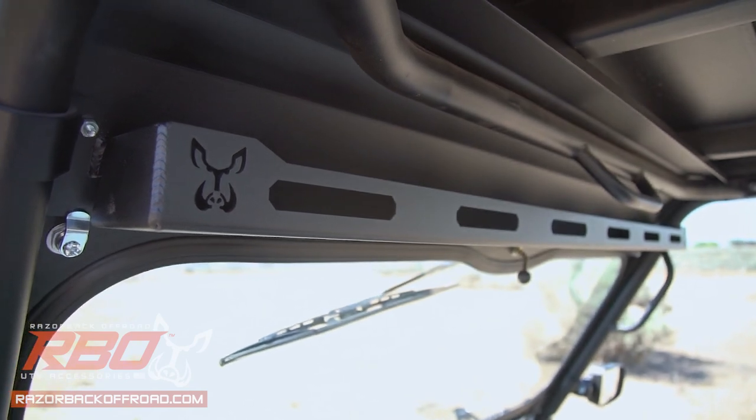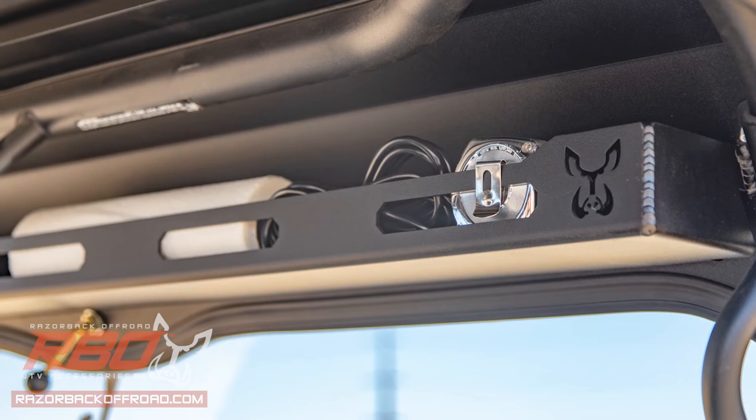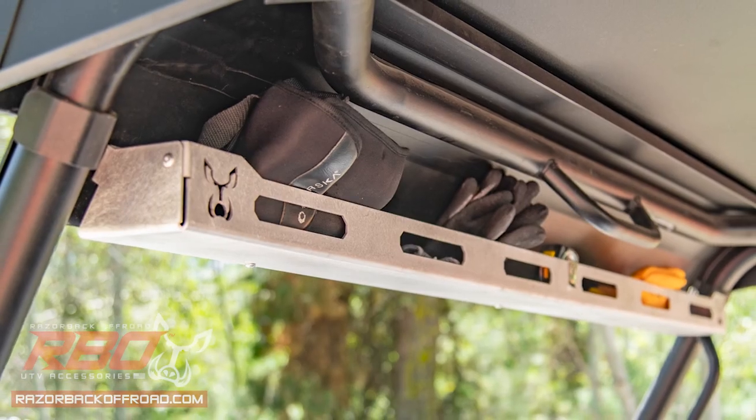To maximize utility, we've included a full-width storage tray above the windshield, perfect for tools, gloves, ammo, anything you need with an easy grasp.